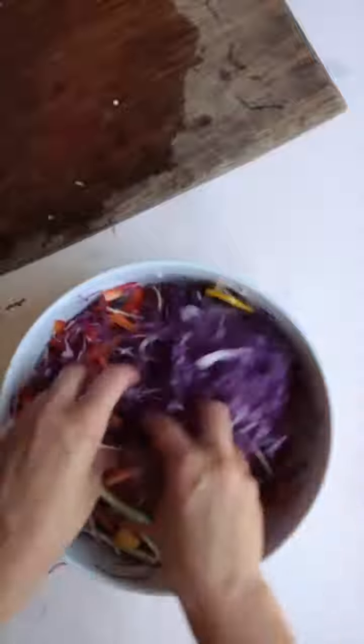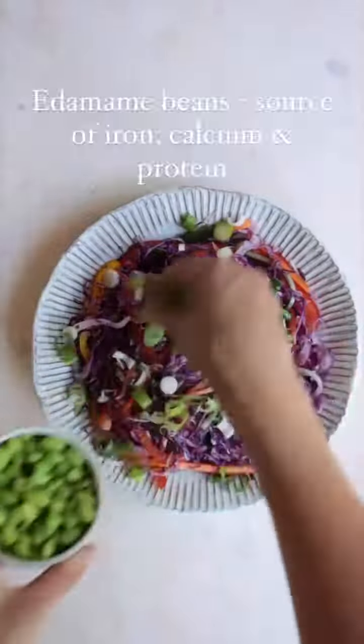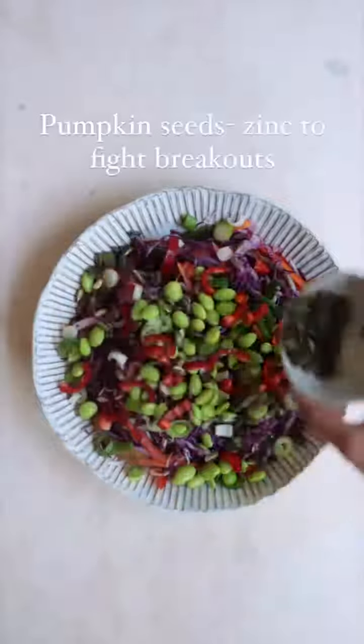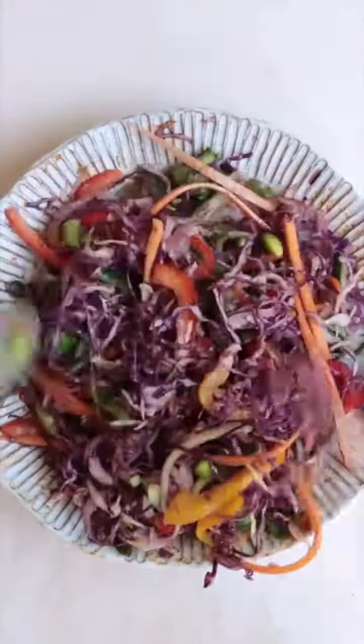We're then gonna mix everything together and top it with some chopped spring onion, some edamame beans, some red chili, some toasted pumpkin seeds, and we're gonna drizzle with our almond butter dressing. We then finish it off with some coriander, mix everything together, and enjoy — your skin will thank you for it!